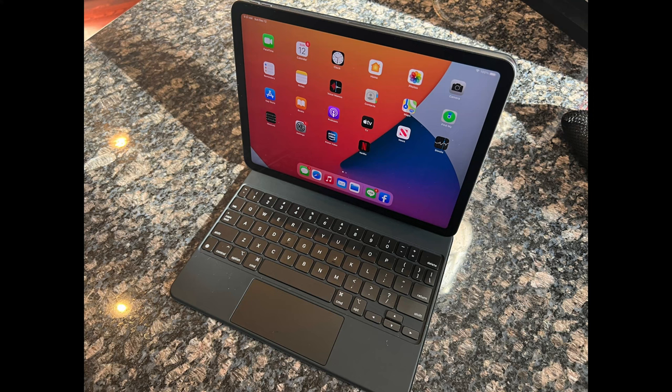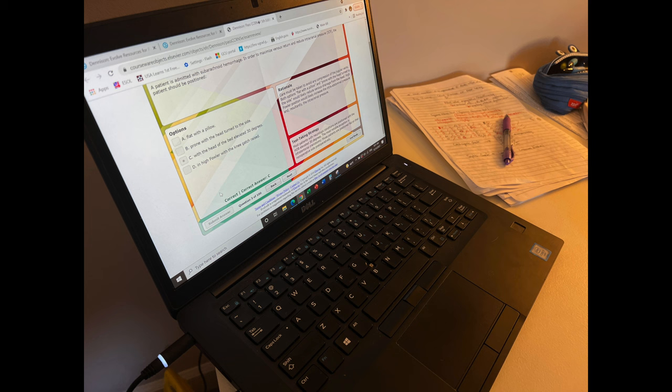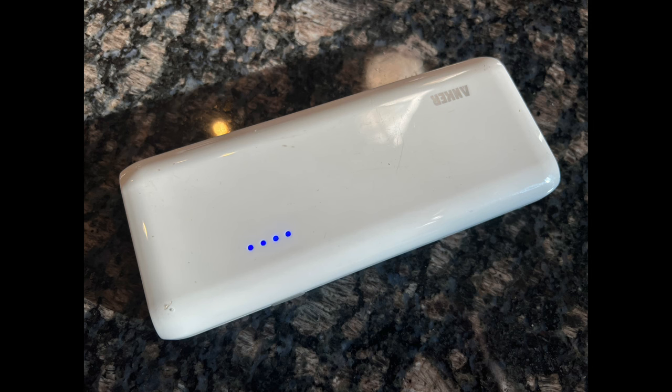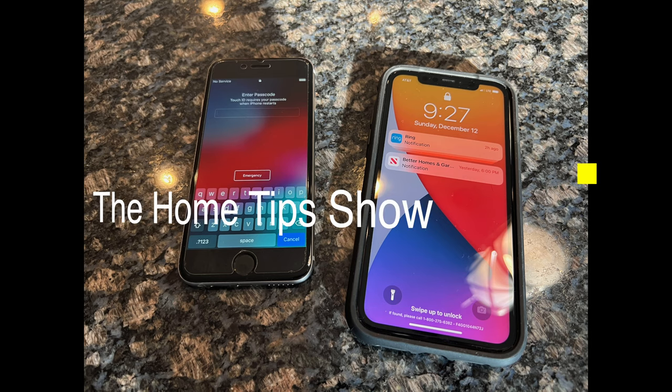Are you dealing with the same problem I was, which was how to store, keep safe, and keep charged all of the rechargeable battery-powered devices that we've all seemed to have acquired over the last few years? If so, stick around because I'm going to show you my simple solution for handling this problem. Today on the Home Tips Show, let's do it!